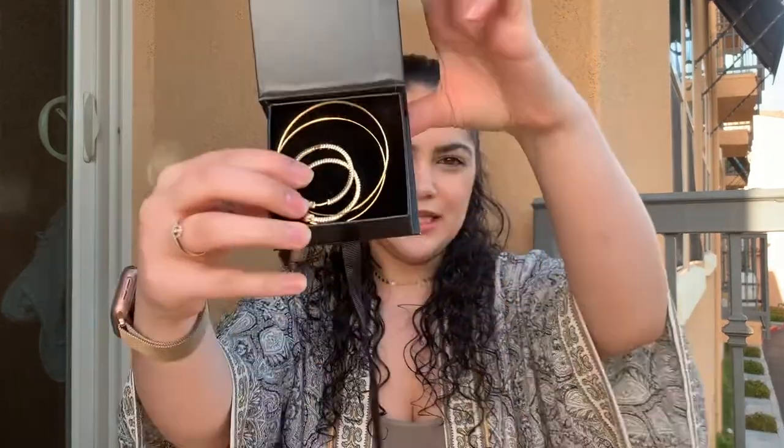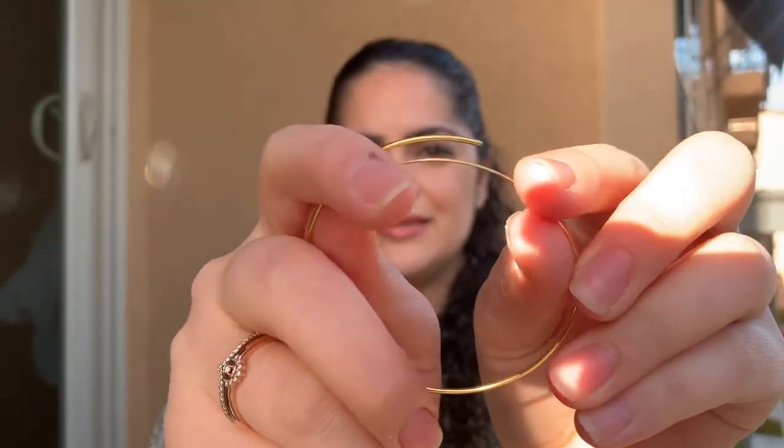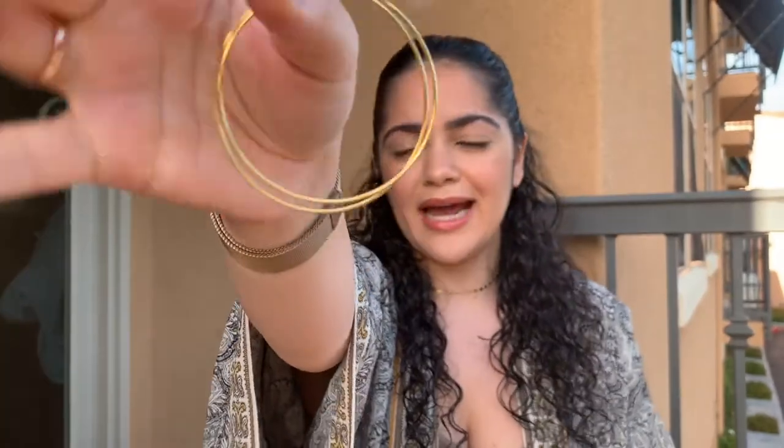Now we're onto the earrings. I got two pairs of gold hoops — I'll show you guys them one by one. They put them in the same box. I will mention that they are a lot thinner than I thought they would be and they seem very delicate. Even the back end of the earring you kind of just fit in there, so it could be a little bit annoying to wear and I would probably need some help putting them on. I haven't tried them yet, but I don't have any gold hoops in my jewelry collection so I was really excited to add these.